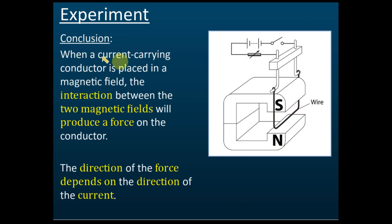The conclusion is that when a current-carrying conductor is placed in a magnetic field, the interaction between two magnetic fields produces a force. These two fields come from: the permanent magnet, and the wire itself — because when current flows through the wire, it becomes an electromagnet, as we learned in previous lessons.